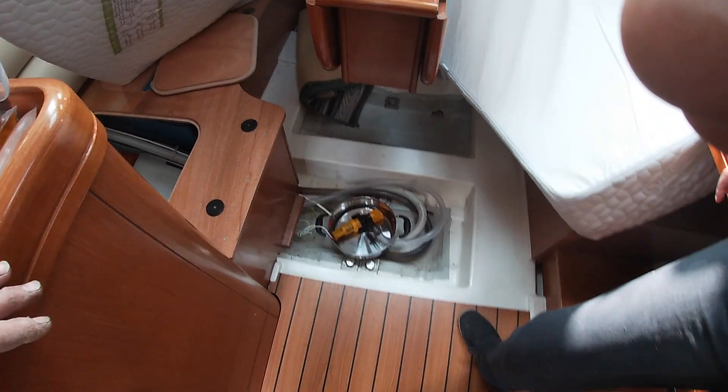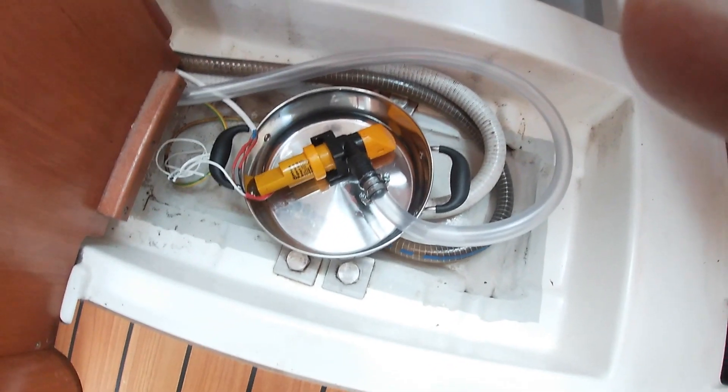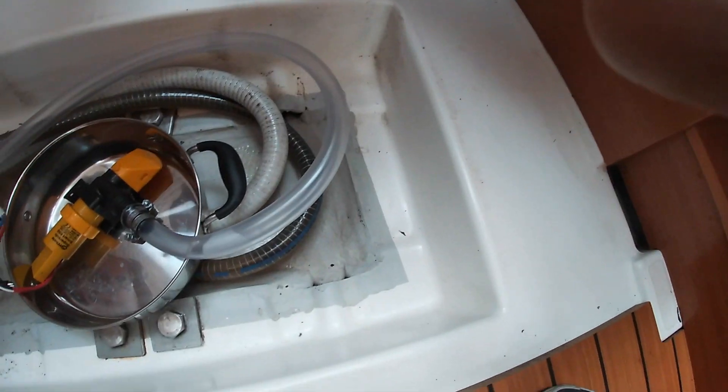So here we are, many hours later, with our bilge pump in a pan ready for the inaugural test.